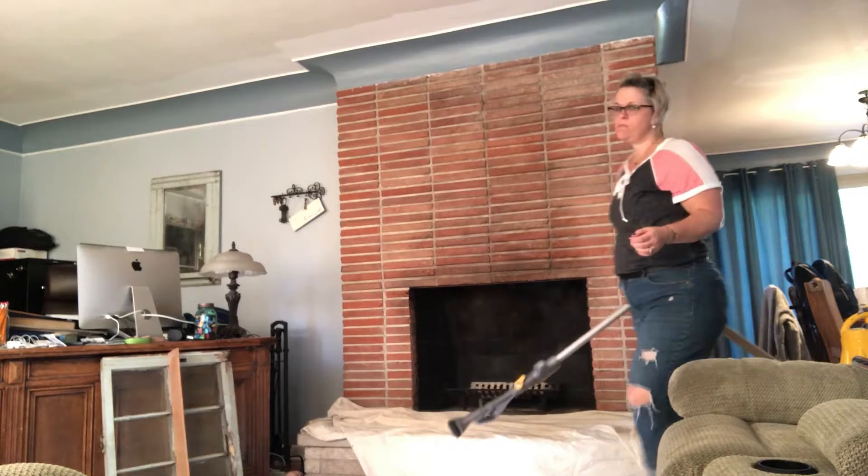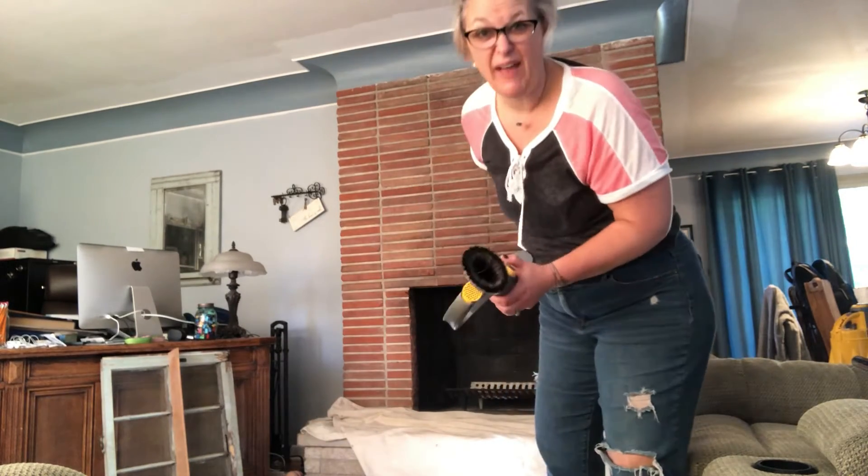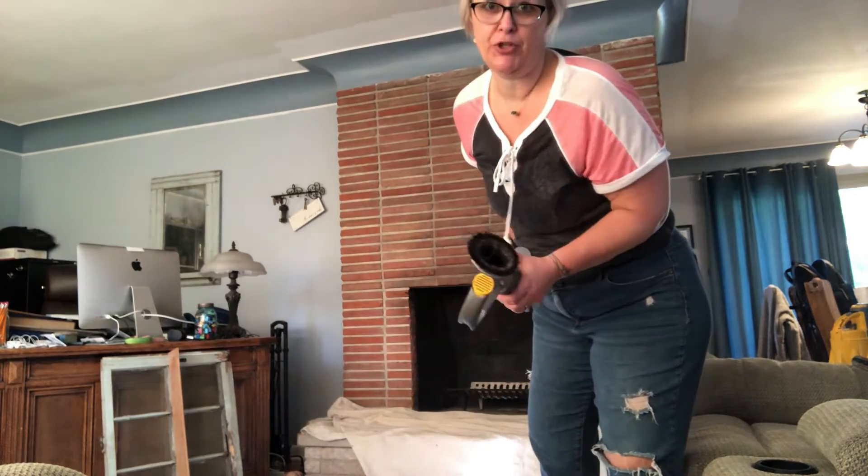My suggestion is to vacuum the fireplace first.